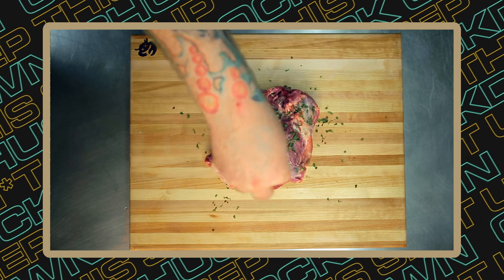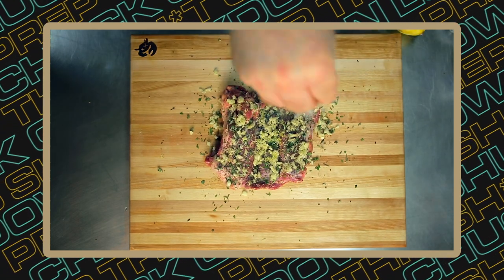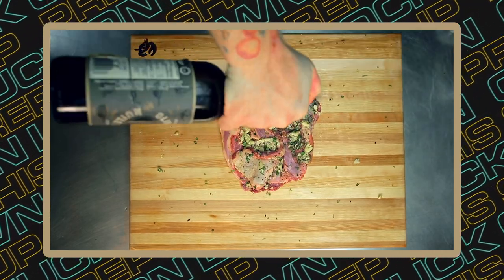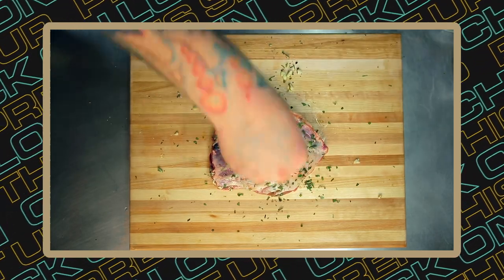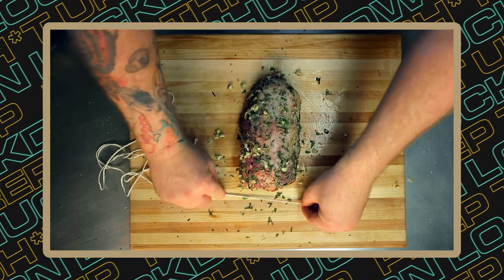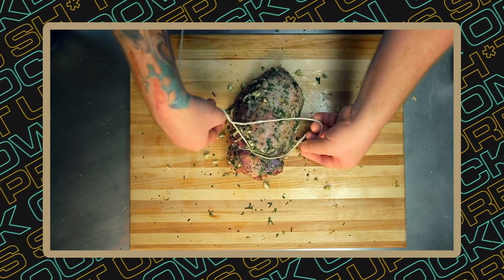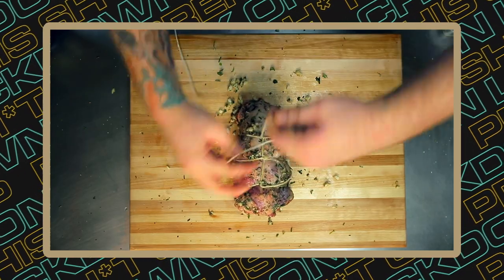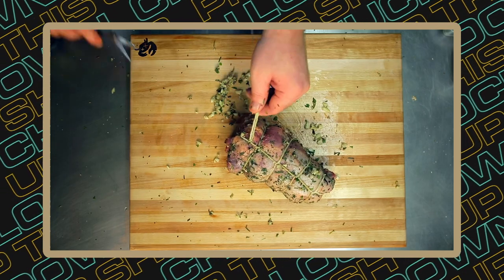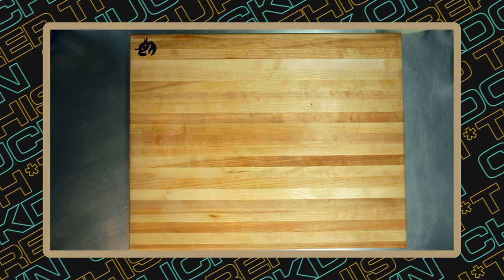Now for our lamb. Season it with some rosemary, oregano, chopped garlic, pepper, some lemon zest, and add quite a bit of salt and then rub it all in. Add a bit of olive oil, then flip it and do the same thing on the other side. Then we roll our piece of lamb and we need to tie it using butcher's twine. Start with a strong double knot, then do a loop under every one to two inches. At the very end, pass it under and secure it again. Cut out the excess twine and it's good to go in the oven on a roasting pan with a bit of water at 350 for two and a half to three hours or until fork tender.